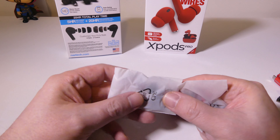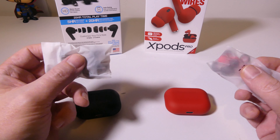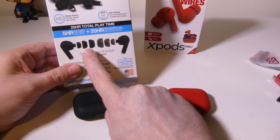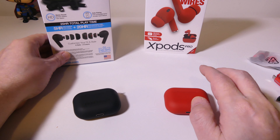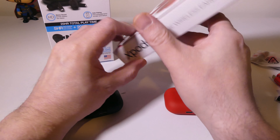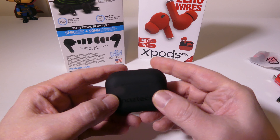Each one of these comes with six sets of ear tips in two different colors. The black version has solid black and a translucent black, and you get small, medium, and large on each set — so six sets total. Same thing for the red version: a solid red and a translucent black-and-red to match the earbuds. Having different sizes makes sure you get the right fit for your particular ear.